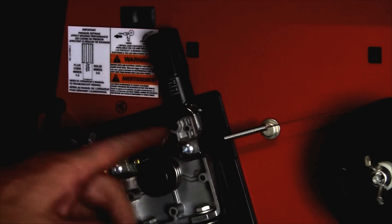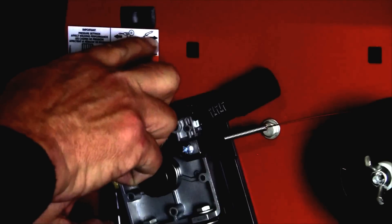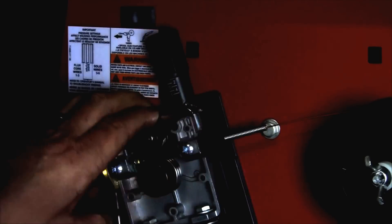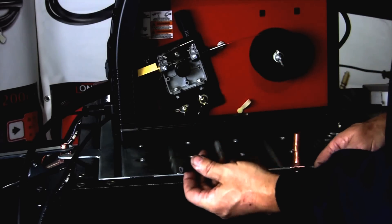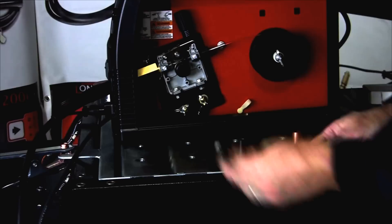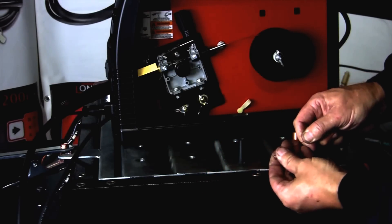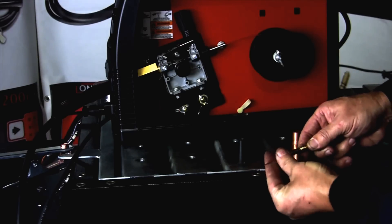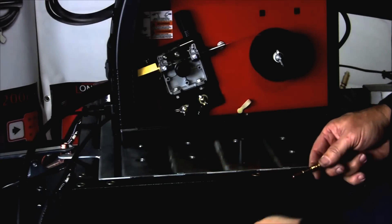If you have any issue with the drive roller not turning, check this switch here — this position runs the torch and this position runs the spool gun. I want to put the torch back together now. This is the inner shield flux core tip and this is our regular MIG welding cup, so we want to put an .025 tip back in, screw it in, and then put our MIG welding cup on.